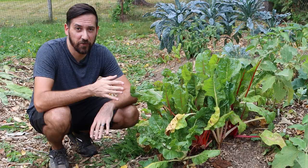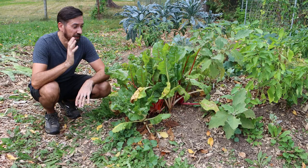Thank you very much for watching. You can check out my other hugelkultur videos with this playlist here, and I'll see you next time.